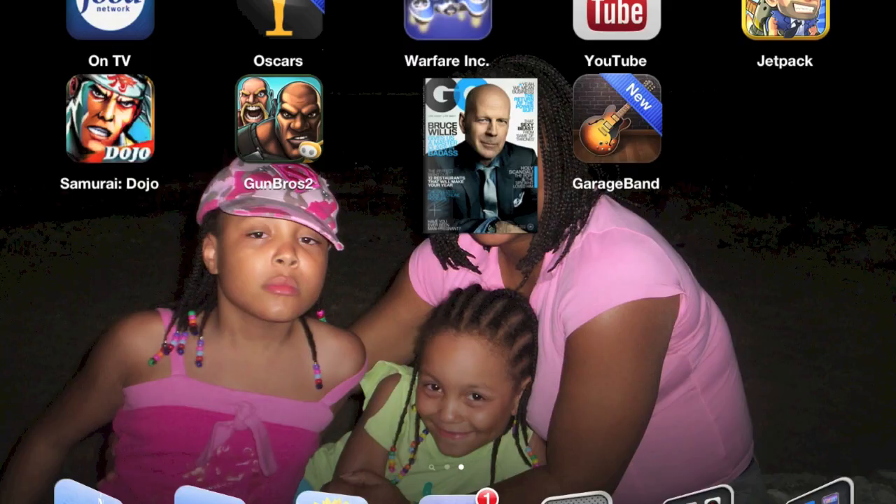Do your research before you shell out $6.99 for this app. But if it works with the games you want, it might be worth the money to you. So let's get started.